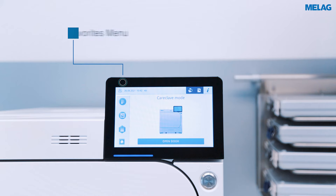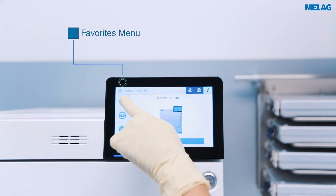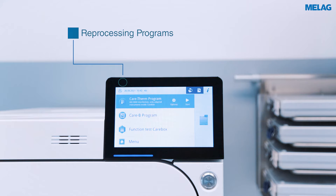For time-saving operation, Careclave offers quick access to the most important menu items. The favourites menu on the left side of the screen contains predefined reprocessing programmes, service programmes, and the main menu.